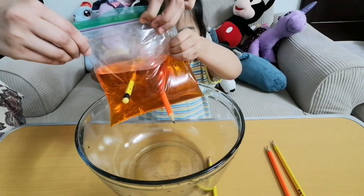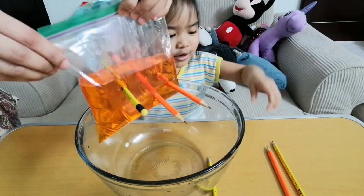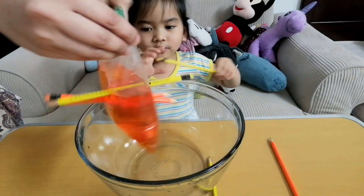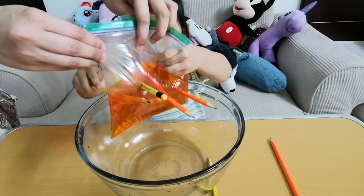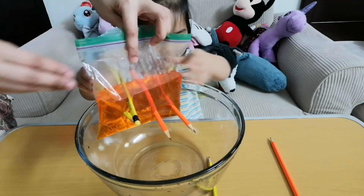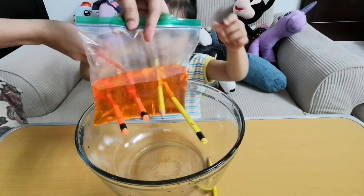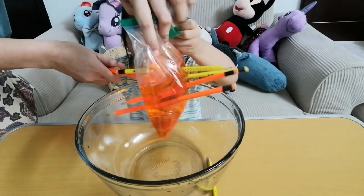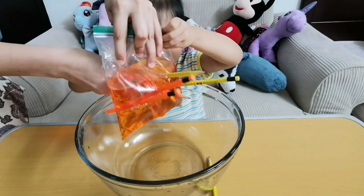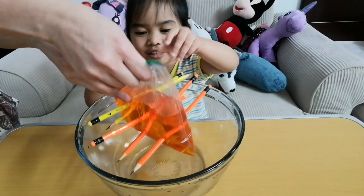Yay, more! Oh, it's dripping, it's dripping. What if you pull it out? When you put it out, it will drip. Yep. Wow, that's good! Let's try again.